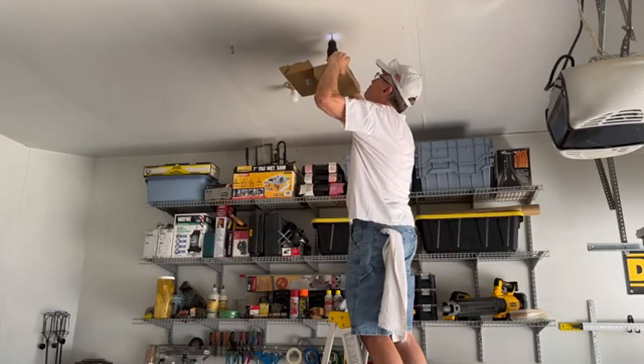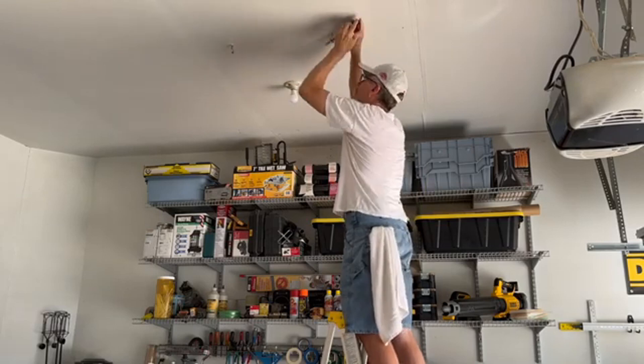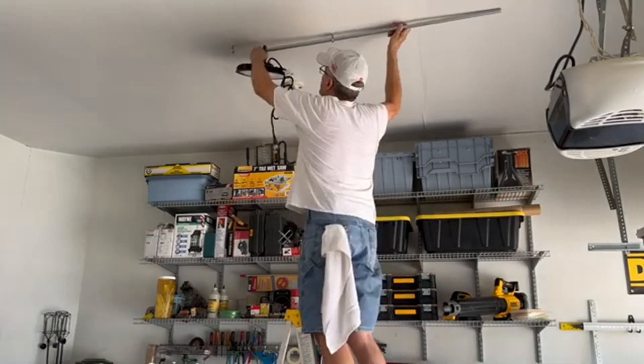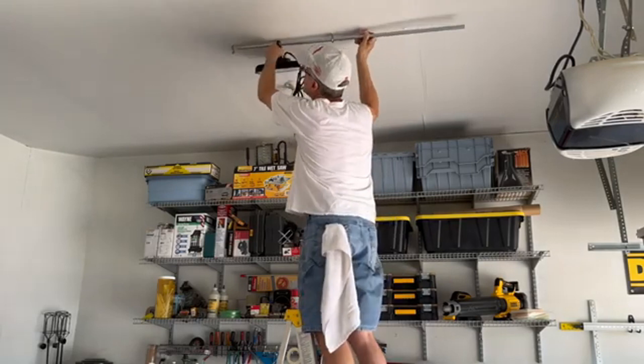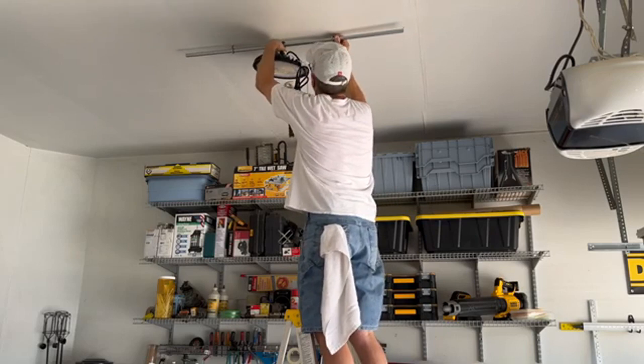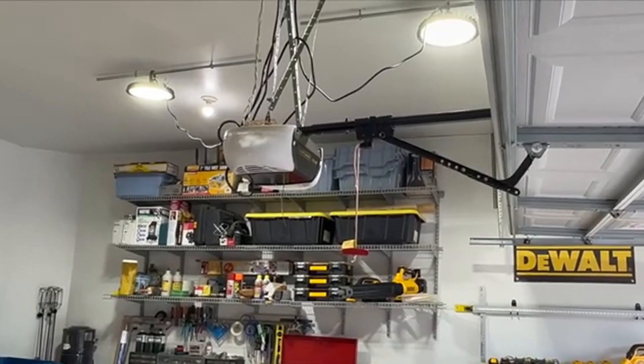First I drilled holes into the ceiling joists and inserted screw eyes large enough to fit one-half inch metal conduit. After installing the metal conduit, I slid the lights in place on the conduit. I could have hung the lights directly from the screw eyes, but the metal conduit allows me to change the positioning of the lights, which I do when the garage door goes from open to closed.